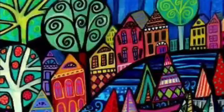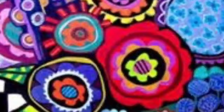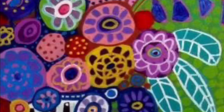Heather Galler is a professional artist from New York who has sold over 750 artworks in five years. She uses the elements of art — color, pattern, line, and shape — to create her beautiful masterpieces.